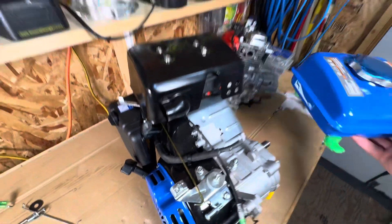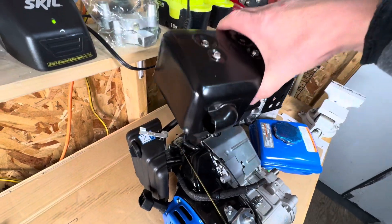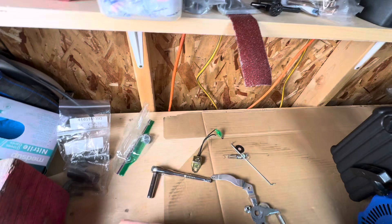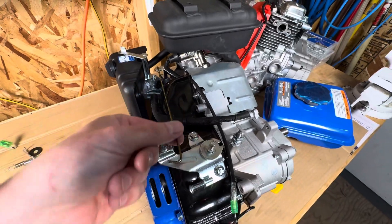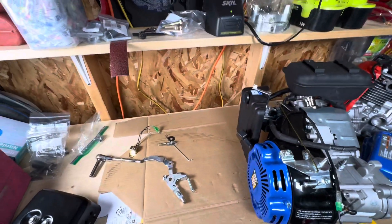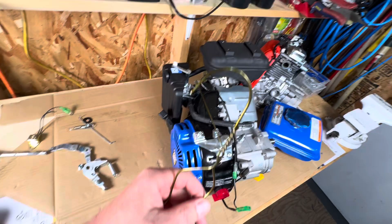Take off the gas tank first. And here's the shroud - take that off, already unbolted it. For the link, I just used one of those coat hangers and cut a piece out of it.